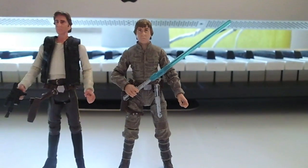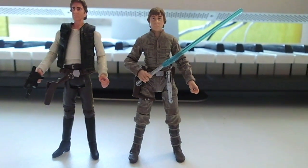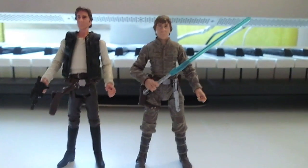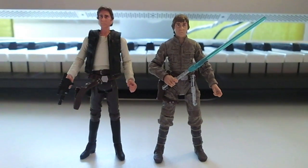And the brilliant Luke Skywalker — Best in Fatigue. Great figure. I also really like this Han Solo; he looks a lot like Harrison Ford. But yeah, that's my collection update.